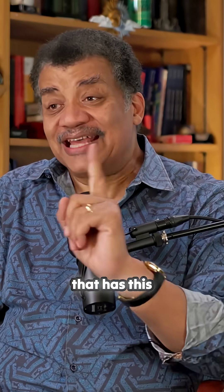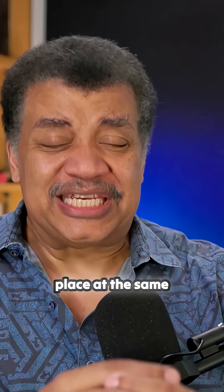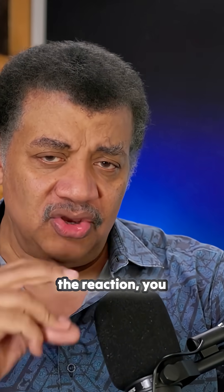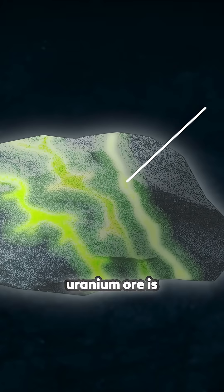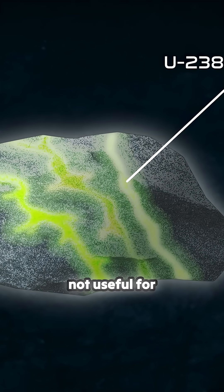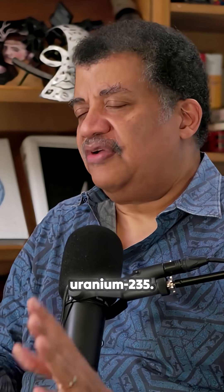It's only the uranium-235 that has this property. If you get enough uranium in one place at the same time and start the reaction, you light the fuse. If you want to make a bomb, you want to isolate the uranium-235 from the uranium-234 and 238. Most of the uranium ore is uranium-238 — not useful. About no more than 1% of the uranium that is mined is uranium-235, so you want to enrich that.